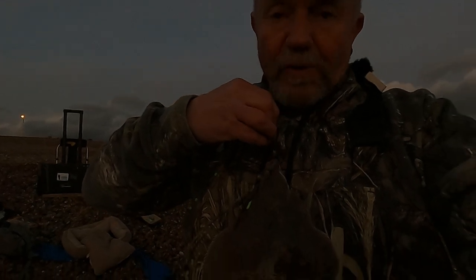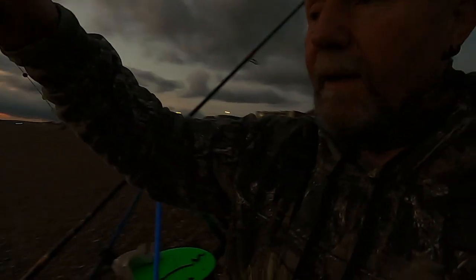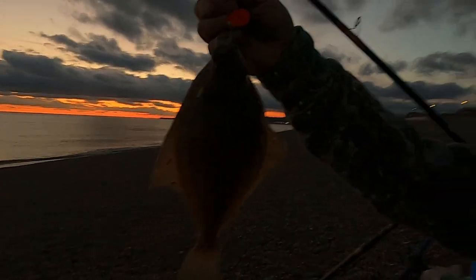Well, it wasn't a blank! I didn't see the bite but managed to get one little plaice in the sunset. Look at that — let's get this little boy back in. Not going to be a big plaice, but not a blank. Excellent.